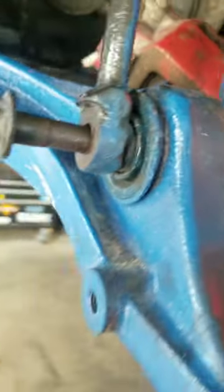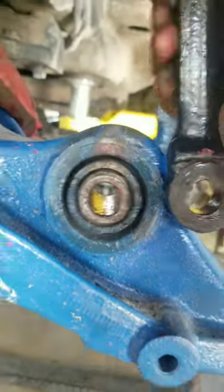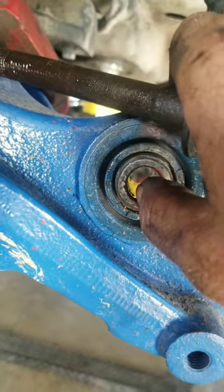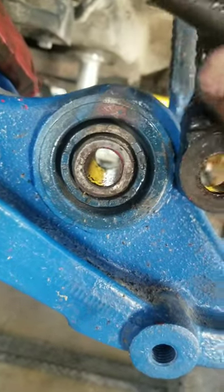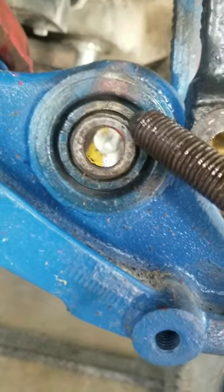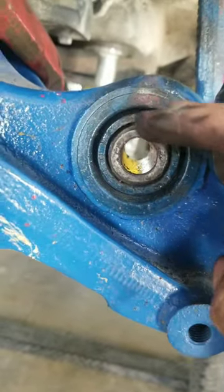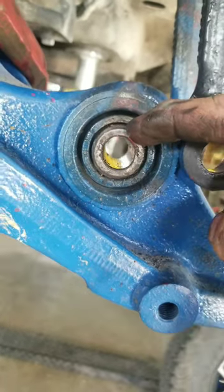This bolt — when it comes out, there's a metal sleeve inside this rubber bushing. When the bolt seizes into this sleeve, it seizes to where you can hardly move it; it's just one piece. So when you're using an impact, you're trying to impact against this rubber bushing, and you're not getting any force on the bolt because the bushing is just pushing on the rubber.